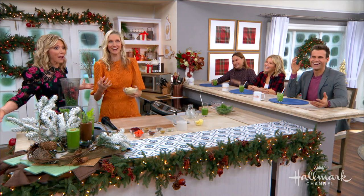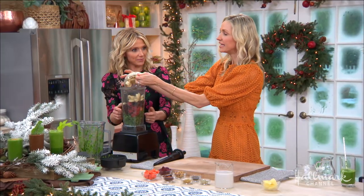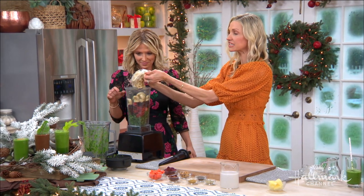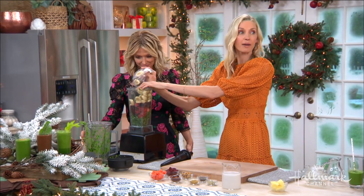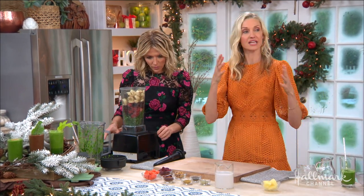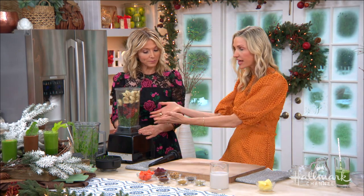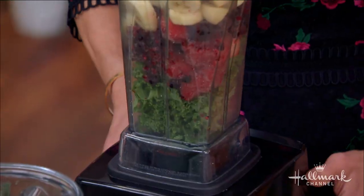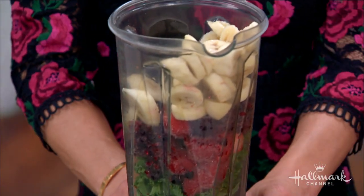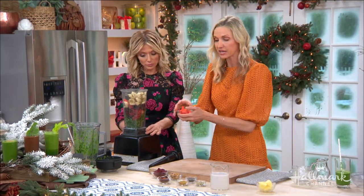We like blending because — fiber, fiber, fiber. Keep your digestion going. The book is really birth to AARP. Babies don't need baby food — they should have this rainbow of food. And as you get older, you want to be making sure that you're getting fiber in your body and all these incredible ingredients.